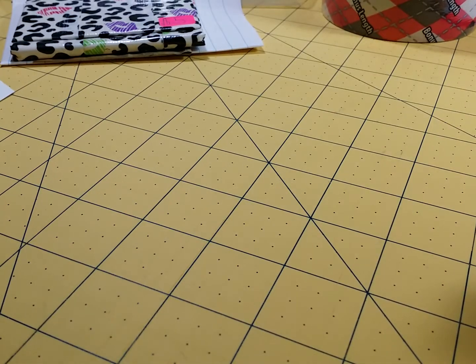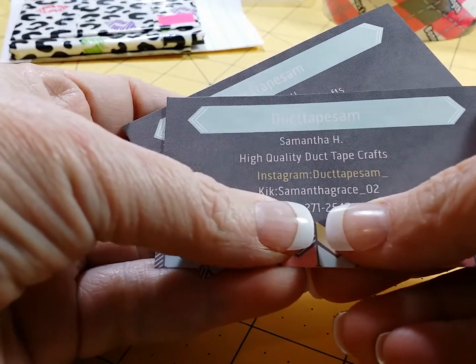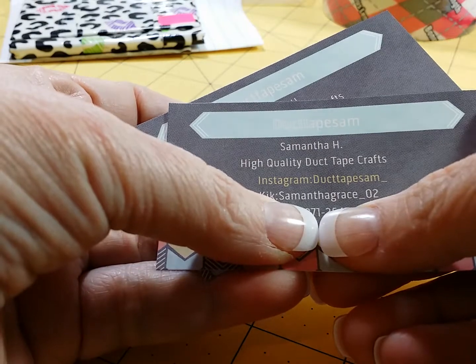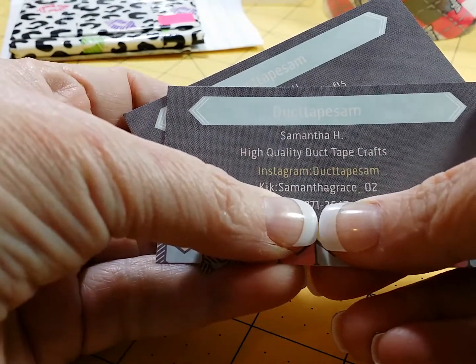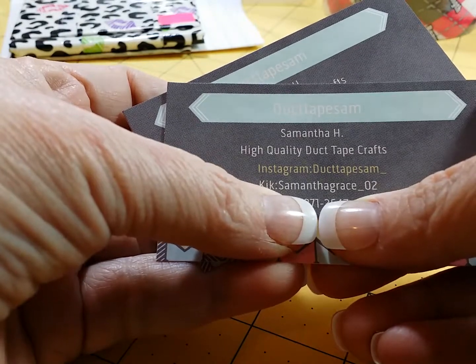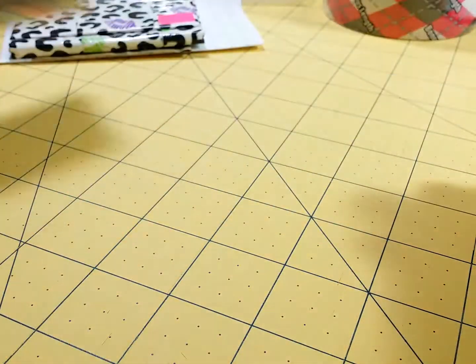Thanks a lot for the order, and everybody go check her out. Her Instagram is Duct Tape Sam, and her Kick — if you want to order from her — looks like it's Samantha Grace underscore zero two. Thank you everybody. This is Phyllis Silver Cats Crafts.